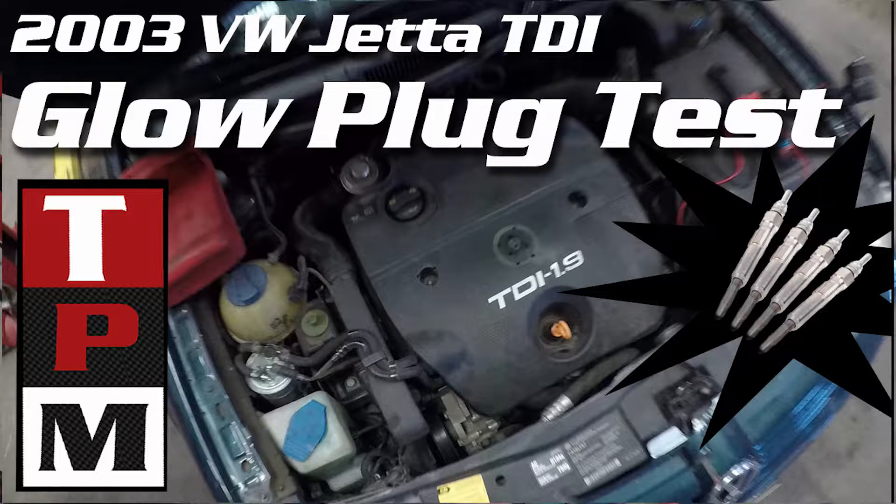Now keep in mind that the actual test results you'll get will vary from vehicle to vehicle and may even change from year to year as a manufacturer changes design. But what is most important is looking for a variation when we test each glow plug. If you have one glow plug with a different test result than the other ones, then most likely that one is bad.